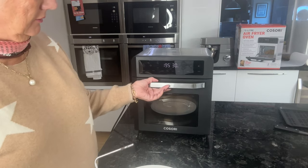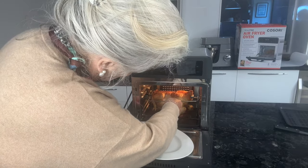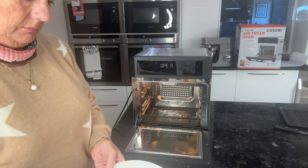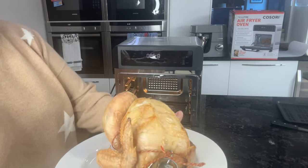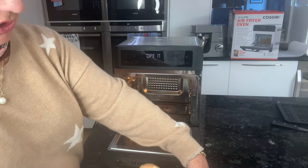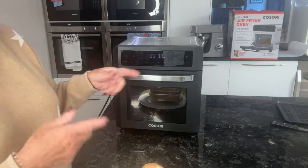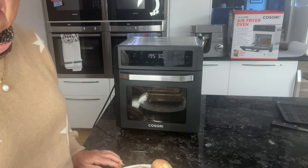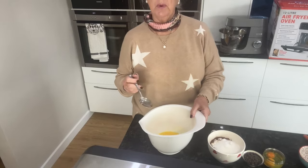So the chicken is finished — I'm just going to lift it out. You can see how succulent that is. I'll just get the meat thermometer and make sure it's cooked all the way through. I put a tray in the bottom to catch all the drips. I'll clean that up and then get on with the cakes next.